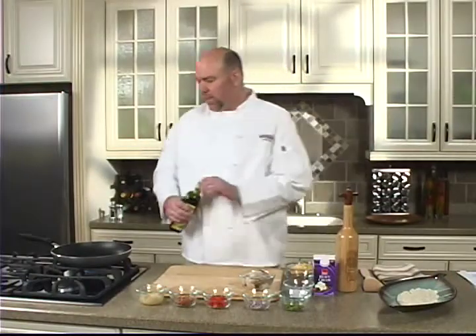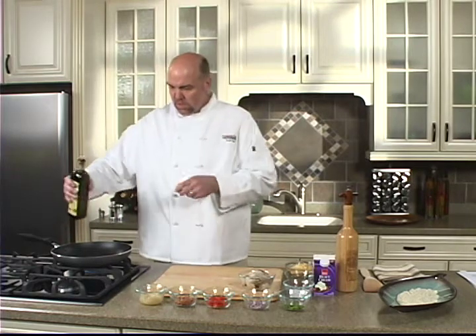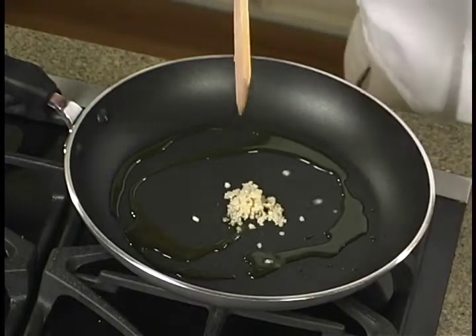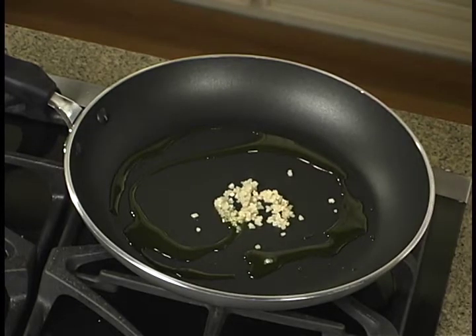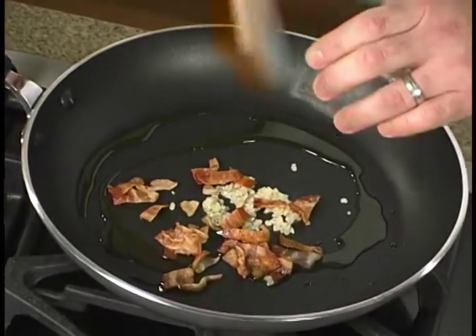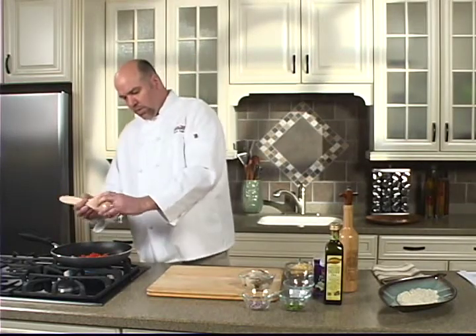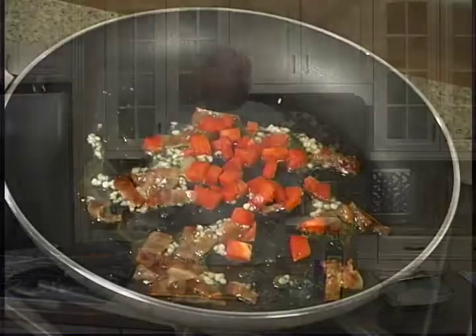We're going to start out in a non-stick sauté pan with a little olive oil — this is extra virgin that we picked up at Harris Teeter. We're going to add a little garlic, some pre-cooked bacon, and some red pepper. This is fresh red pepper from the Harris Teeter farmers market, but you can also use roasted red pepper.